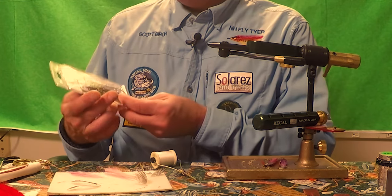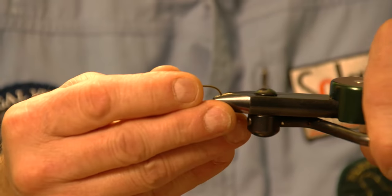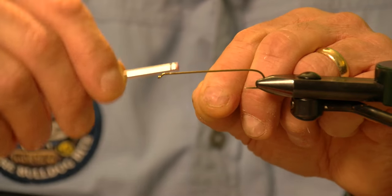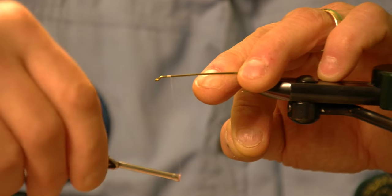The first step is to choose your hook. This is a size 4 and it's 9X. I think for most New Hampshire smelt, this is going to get you about the right length.